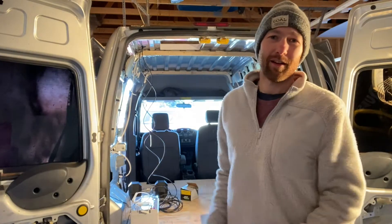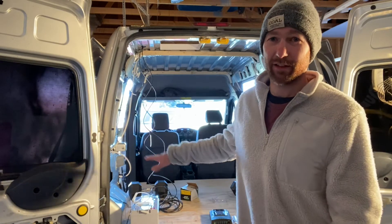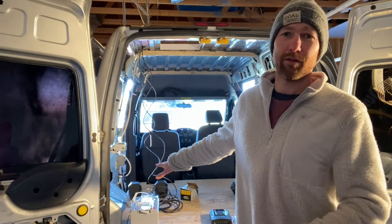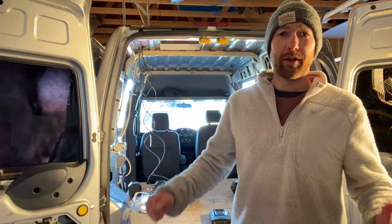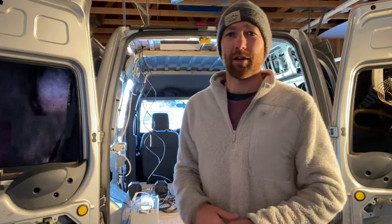Welcome back or welcome to our YouTube channel where we're building out a camper van, a mini camper van out of a Ford Transit Connect XLT, 2012 model. Today we are going to go ahead and hook our solar panel that we have on top up to power and the charge controller and actually test out to see if this all works. I don't doubt that it will, but you never know. Good to figure this stuff out when you still have some time to correct it.